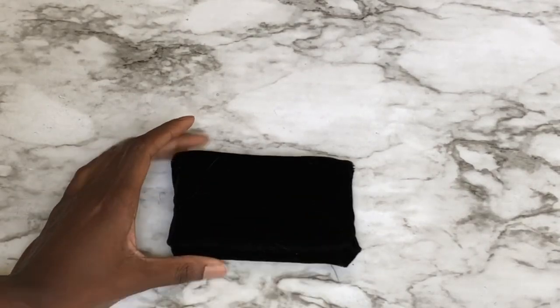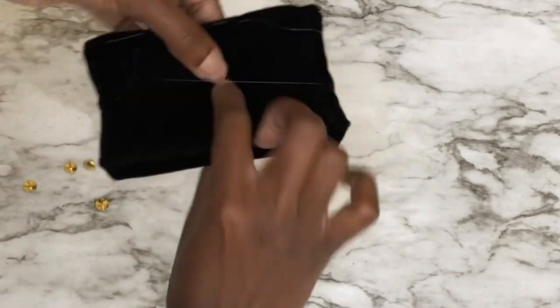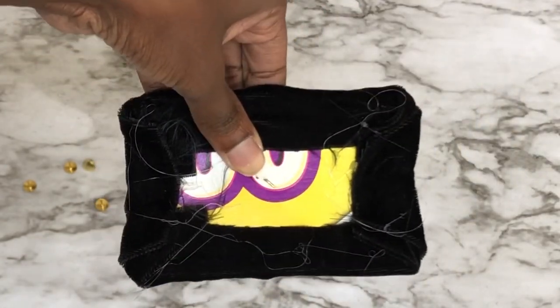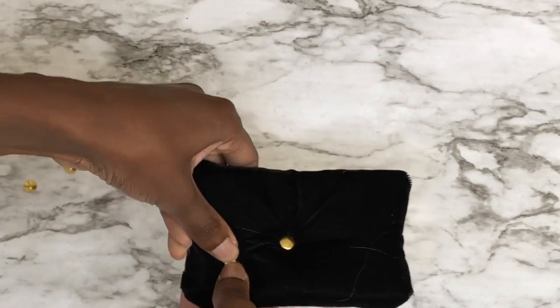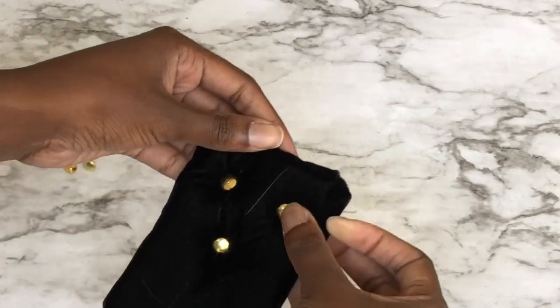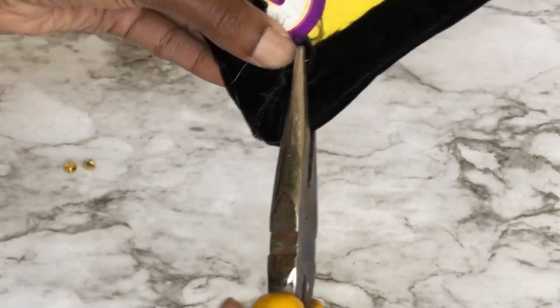Once your fabric is nicely attached, grab your pliers and push pins because it's time to tuft. You can decide what pattern or how many tufts you want — I went with five. Just stick your push pin in, flip it over to the back, grab your pliers, and bend the prong all the way to the side, then squeeze it as tight as you can. You can add a little hot glue if it wiggles, but once you glue the piece onto the box they won't move anyway. Repeat this step for all your pieces.